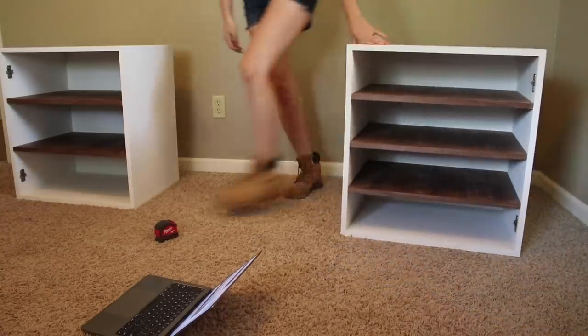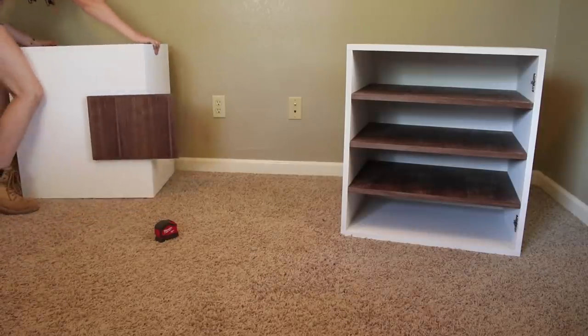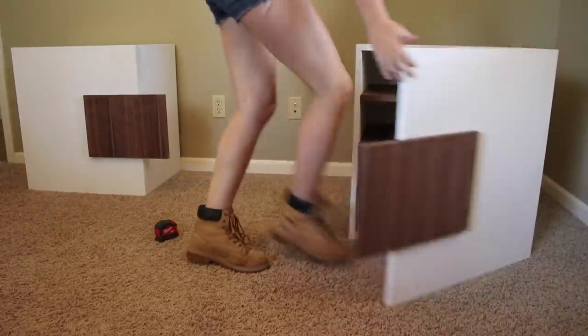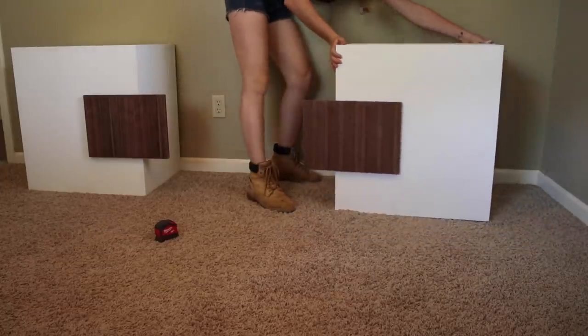Next was to move things inside the house and get things set up. Currently this room has carpet in it, but I will be ripping it up and laying down a hardwood floor. I'm leading with that because the carpet does prevent the doors from easily opening and closing, but I'm not worried about it right now.